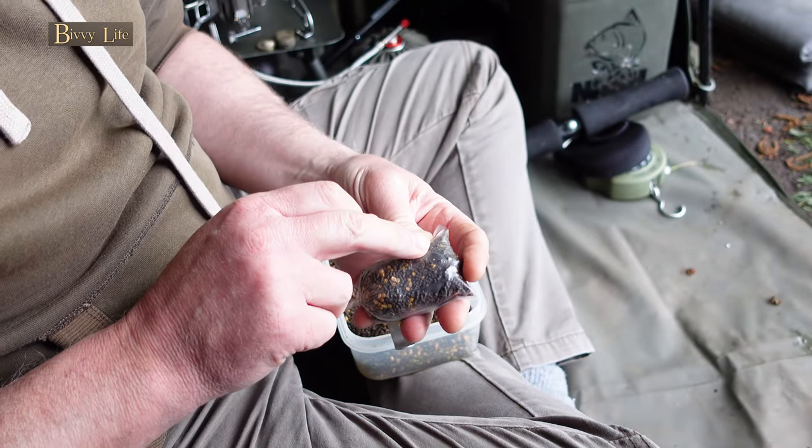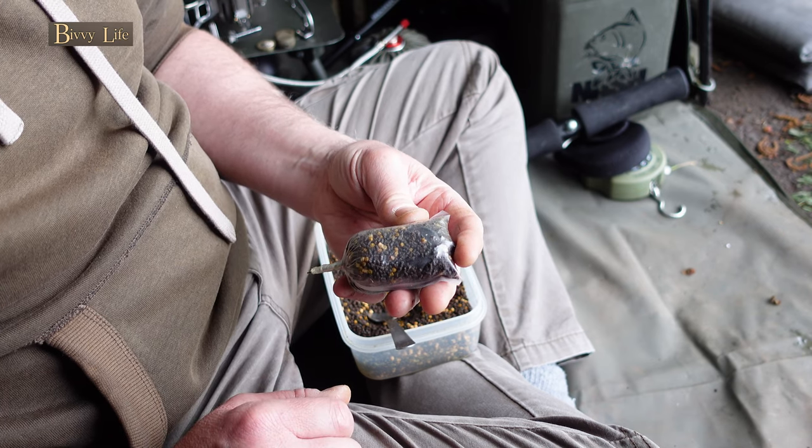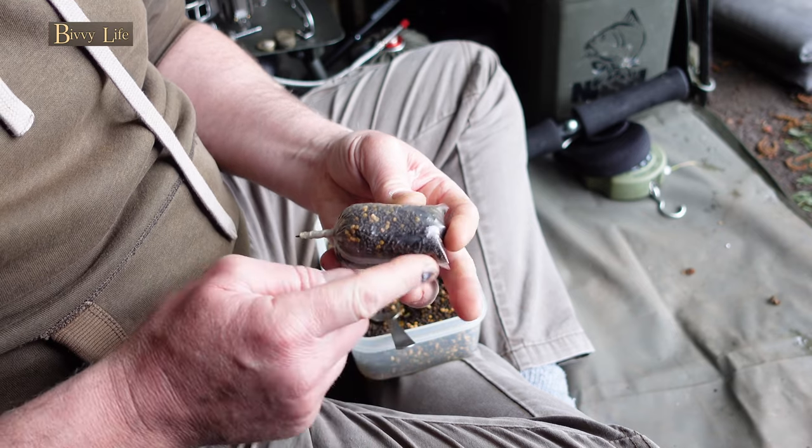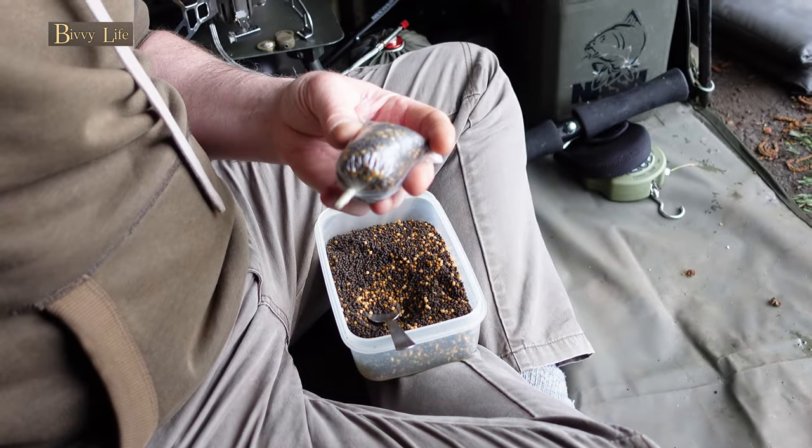It's actually something I thought of when I was thinking about the times when I used to catch carp on the method feeder while I was on a feeder rod and I was actually targeting bream. Anyway, I guess the proof's in the pudding.